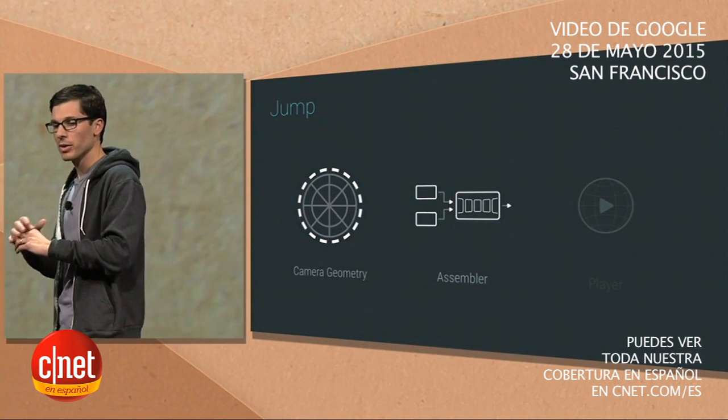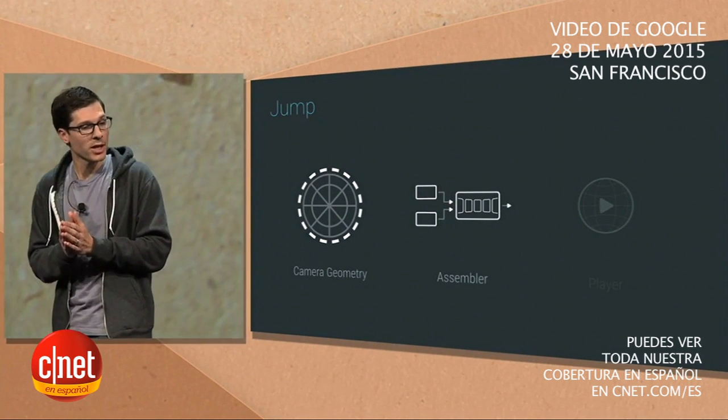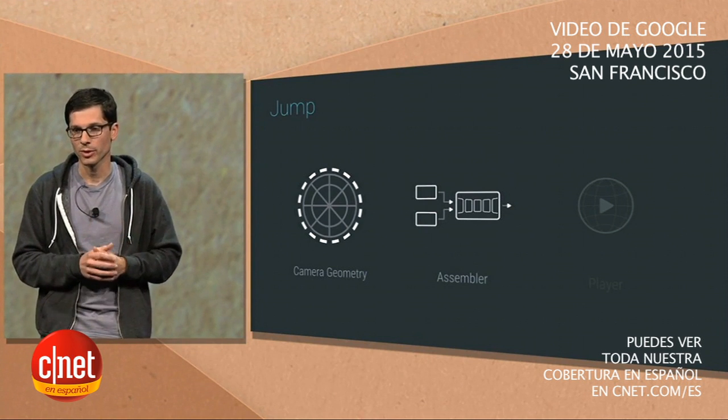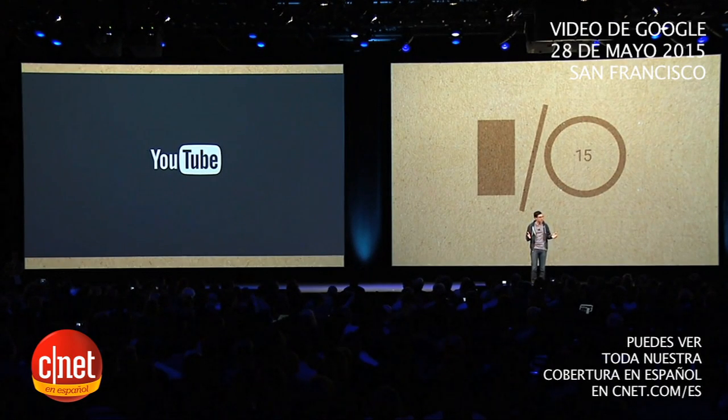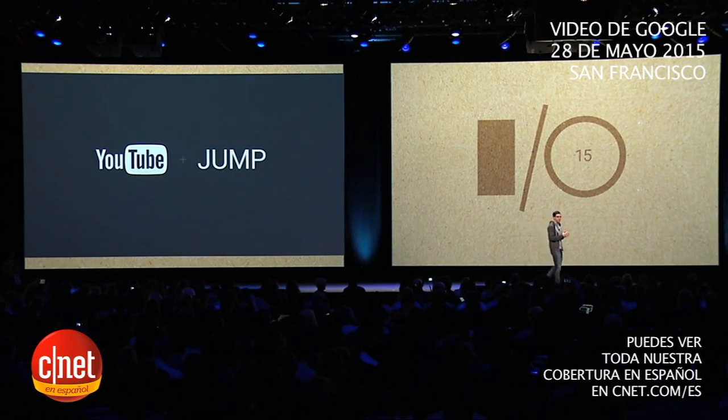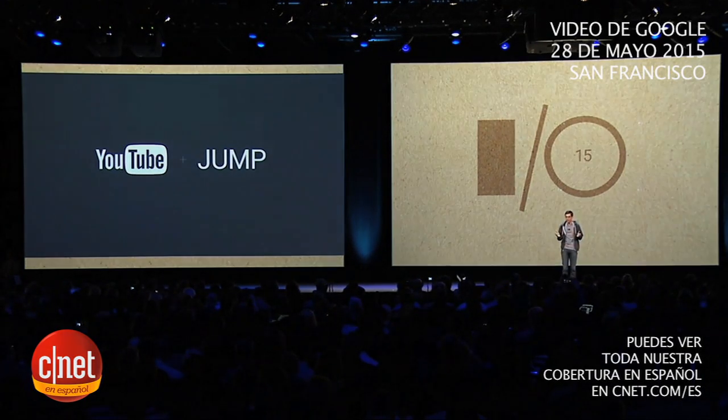Assembling footage like this takes thousands of computers, and we want to make this processing power broadly available. So this summer, we'll begin making the Jump assembler available to select creators worldwide. Starting this summer, YouTube will support Jump. So if you want to experience VR video, all you need is the YouTube app, your smartphone, and some cardboard.